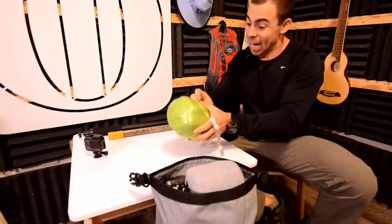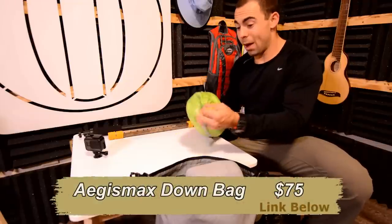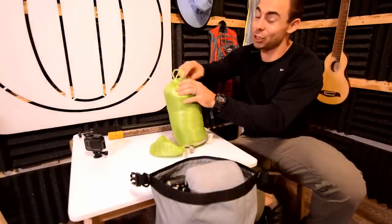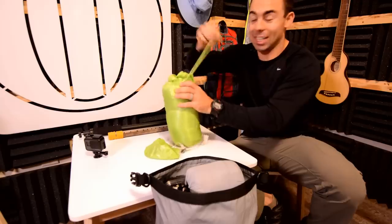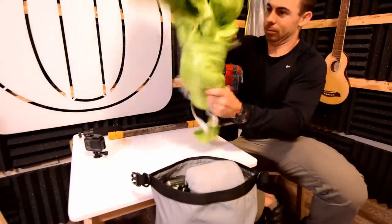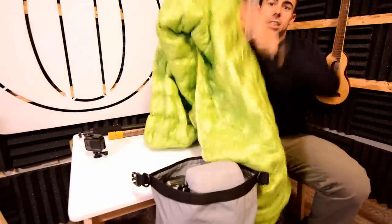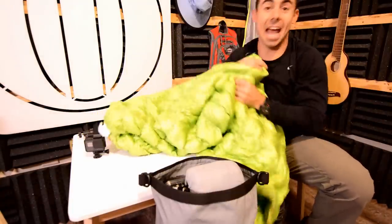A sleeping bag — here's a down sleeping bag. This one you should be comfortable to about 32 degrees and it's super small, super lightweight. Yes, 32 degrees in this little bitty thing — but watch, it grows into a huge, full-size, comfy, warm down sleeping bag.